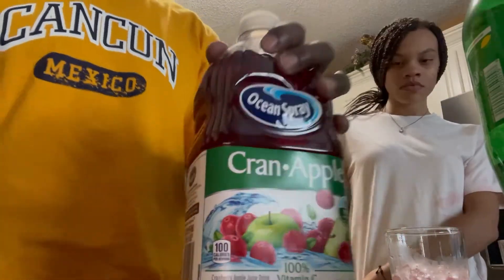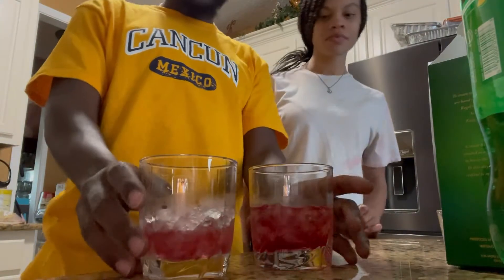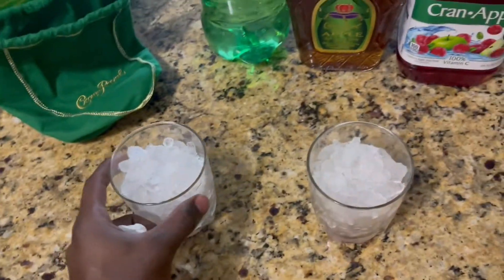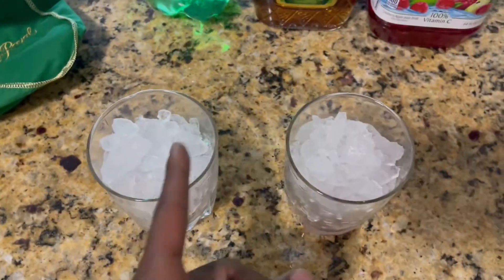These are the ingredients, we finna go ahead and put them together. First you gonna get a cup — you need some ice. We already got some cups with some ice and a little bit of juice already. I'm making a TikTok video of me making this drink — make sure y'all go follow my TikTok. I can't record two angles in one video, so we finna make the drinks and we'll be right back.